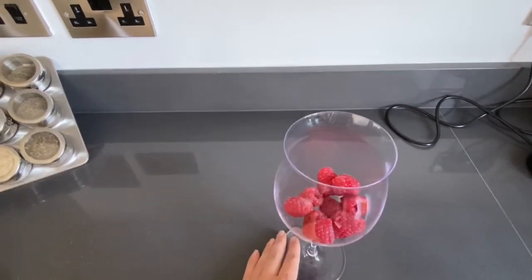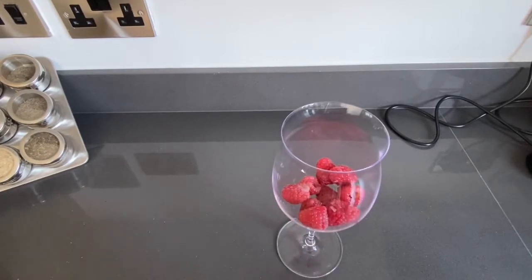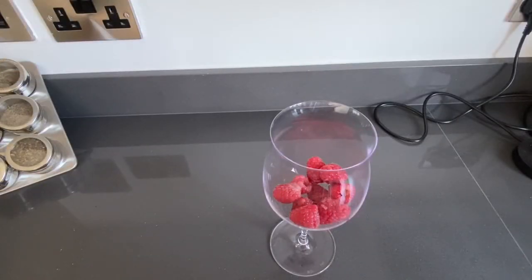I prepared the glass with raspberries in it, and now I'm going to add some ice.